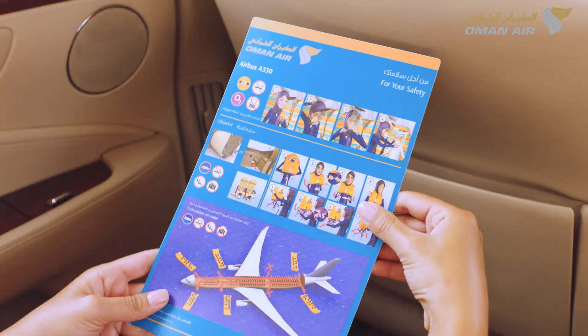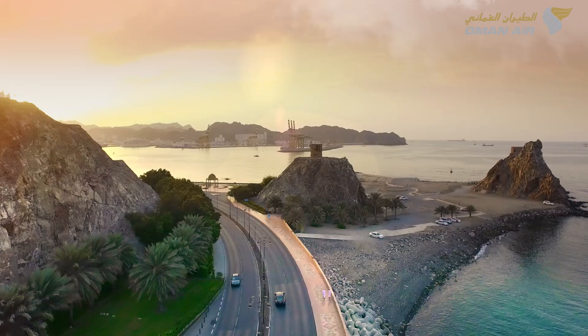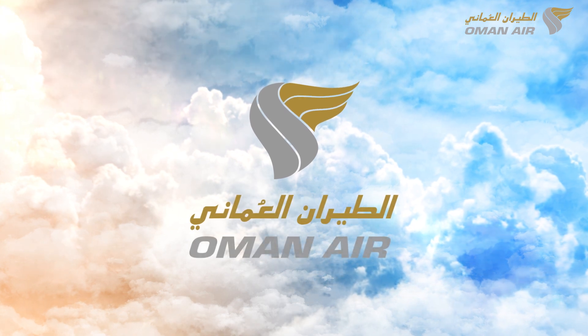For further information, please read the safety instruction card located in the seat pocket in front of you. Thank you for your attention and we wish you a very pleasant and enjoyable flight with Oman Air.